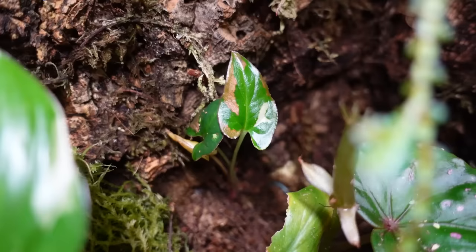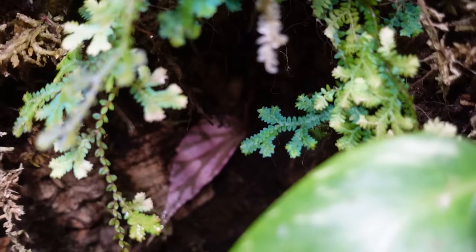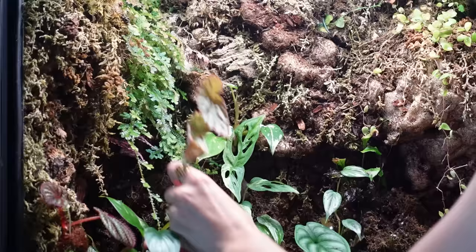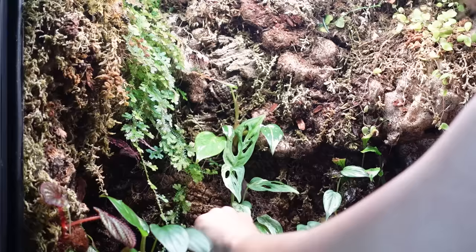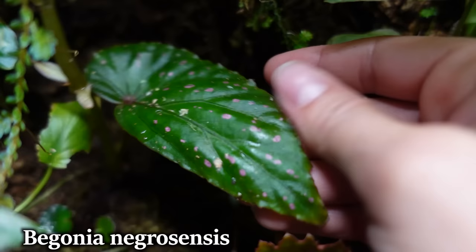Back here I have Syngonium red spot tricolor, just a little tiny prop. Underneath the Selaginella is a Begonia Julao — the really beautiful pink one hiding back here. And then there's a plant that I think I'm just going to break here and pot it back in — that's the cool thing about Begonia, they just root so easily. That is a Begonia Negrosensis — it's really beautiful in pink, but mine has gotten a little more mature, and the more mature these ones get, the less pink they have, which is a little bit sad.